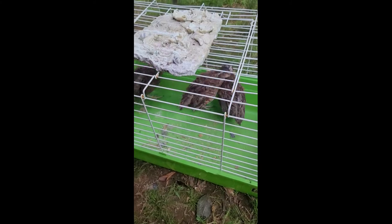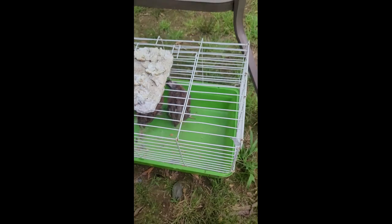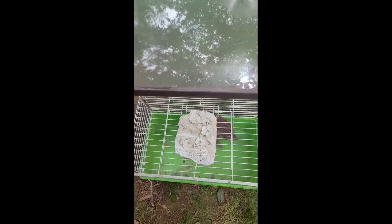The last couple of times we've done this, we've kept them whole. But this time we're going to be breaking them down — chopping off the wings in a bag, the legs in a bag, breasts, stuff like that. Fully breaking down the birds, which will be different. Something else we haven't done before is quail. We're going to do three quail today — that's at least the plan. Well, there's only three in here; the other one's loose in the barn.